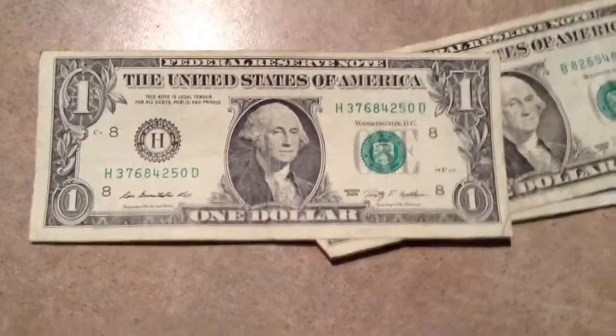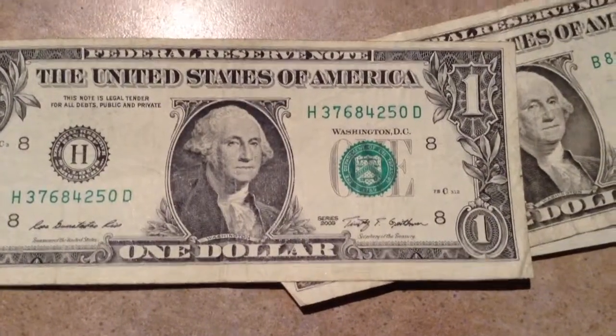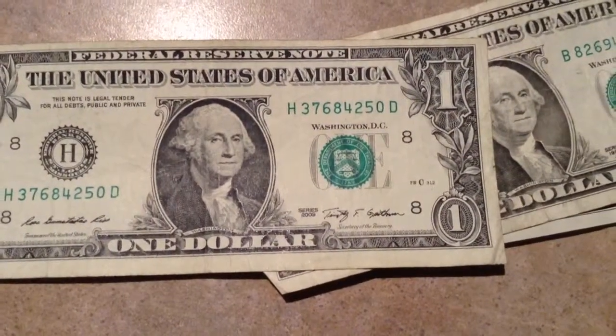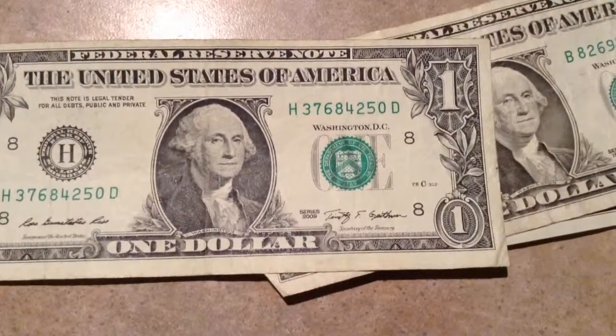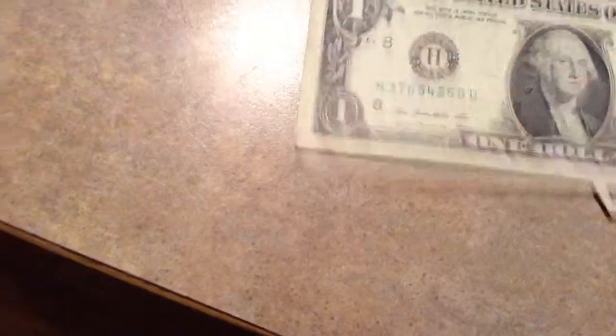Another one that was kind of interesting, but I'm going to probably send this one back. Serial is 36784250 — all different numbers. I probably would have kept it if that 0 was a 1, or the 0 was a 9, or something better than that. But I'll send it back.